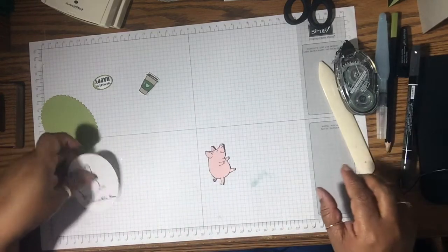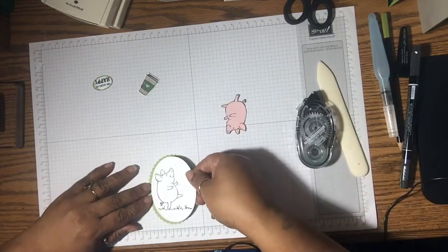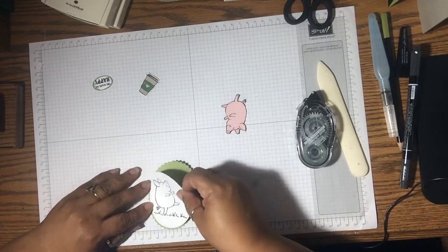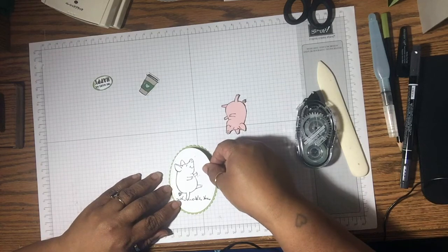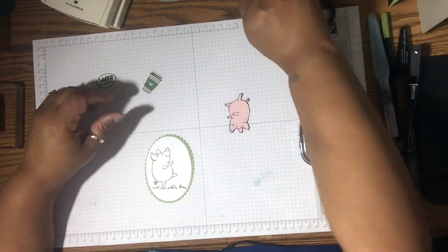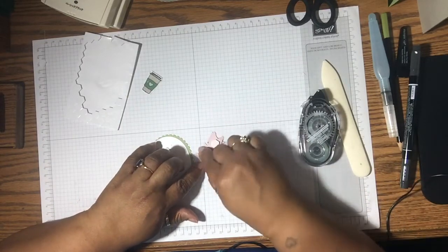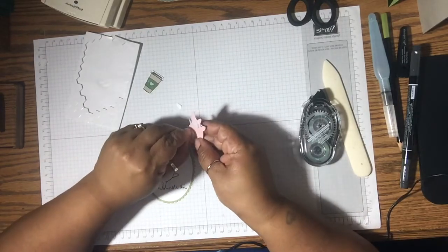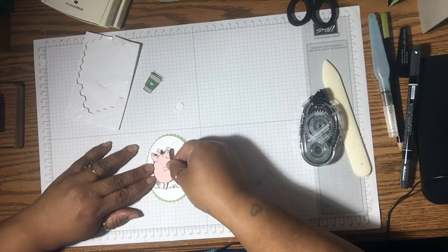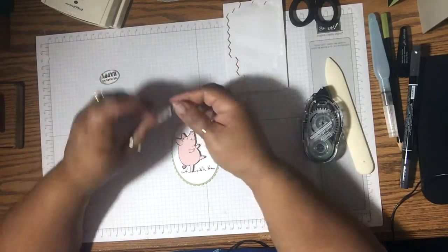So now we're just about finished and we can get all of this done. Let's push that over a little bit more. Now we're going to pop up on Dimensionals — the little pig. There we go. And we'll pop the coffee cup on a Dimensional as well.